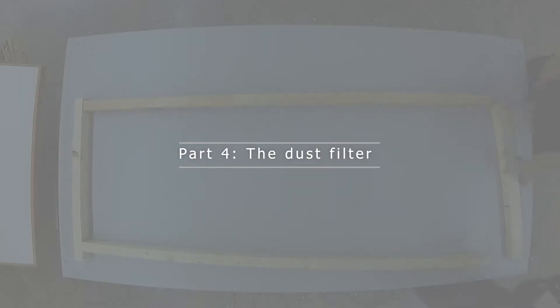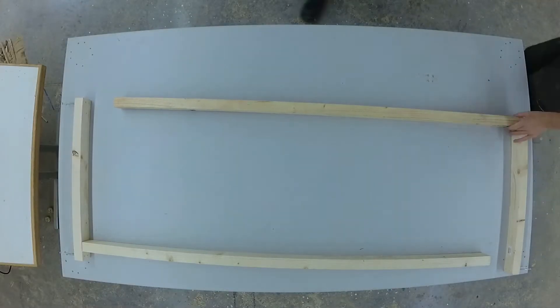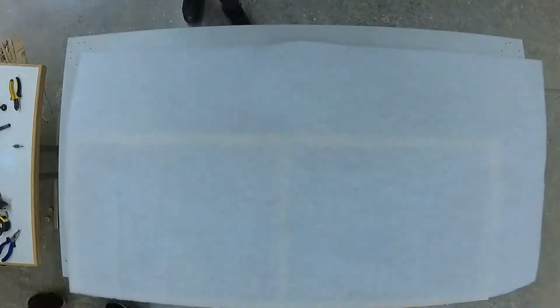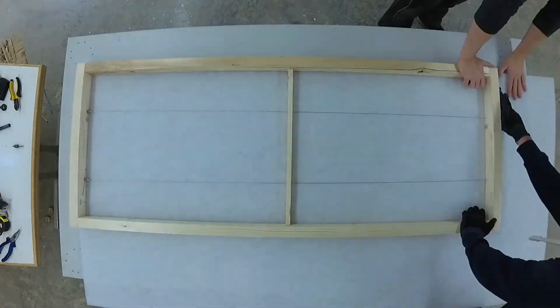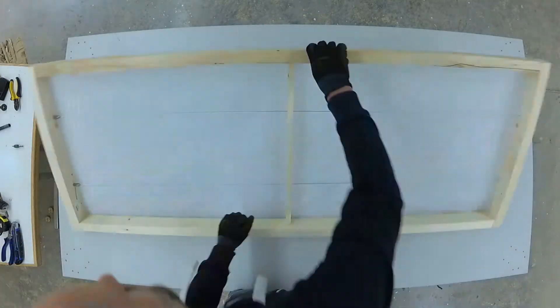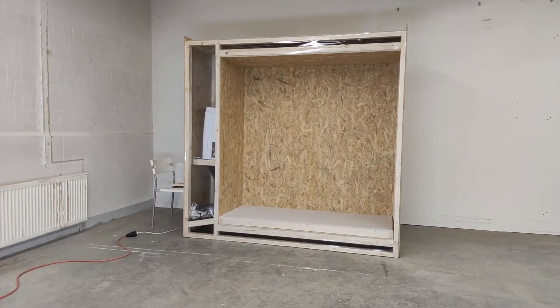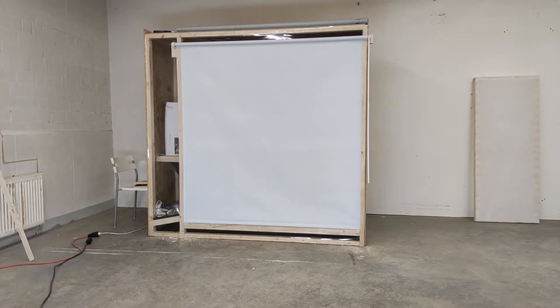Let's move on to the next component. To protect our electrical components and catch dust, we build a catch net for dust under our clothes. We build a frame and then attach a filter mat to it. To close the closet at the front, we use a simple roller blind from Ikea.